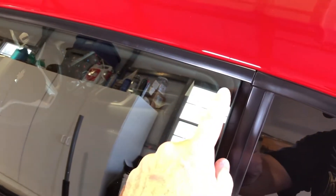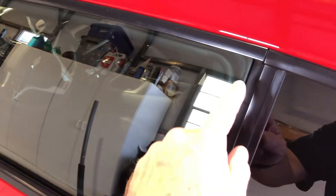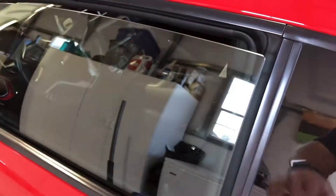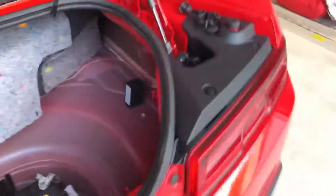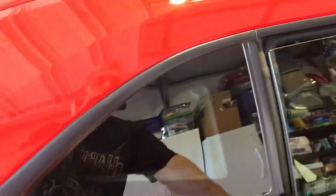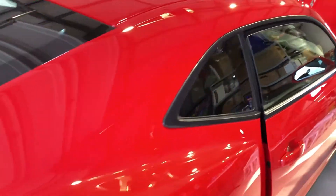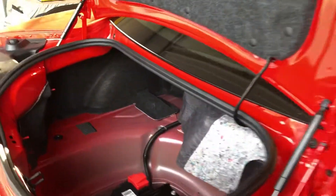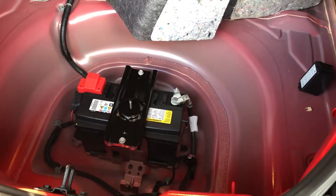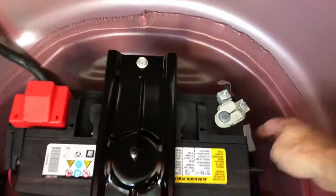Watch the window — see how it drops down and goes up and down. It has a smart window function. If the doors are shut and you disconnect the battery, every time you go to open the door while working on the car you're going to be forcing the glass out past the seal, which is really not good. The best thing to do is either lower them manually or just open both doors so they drop by themselves.